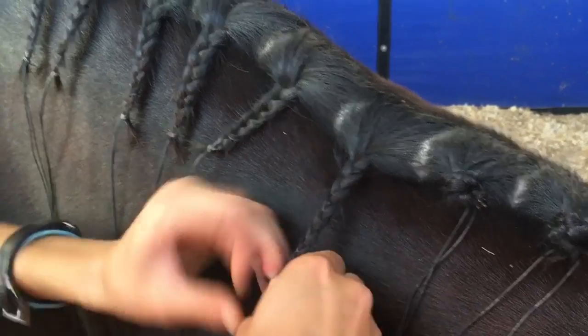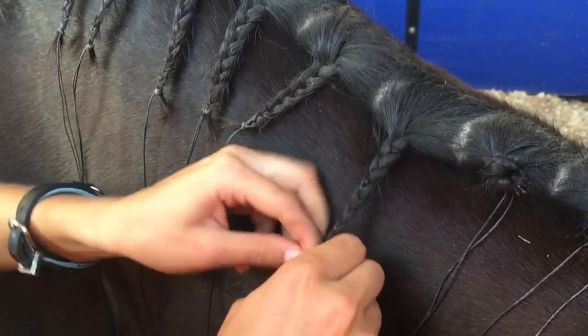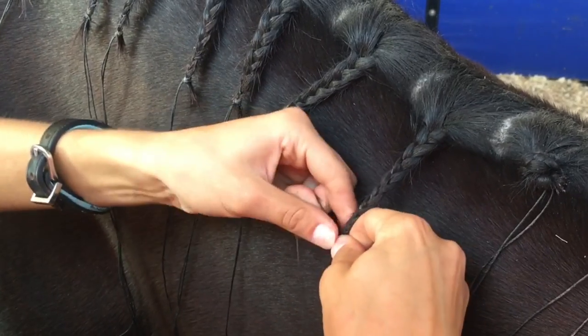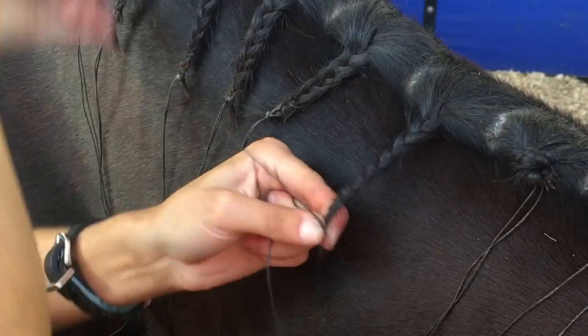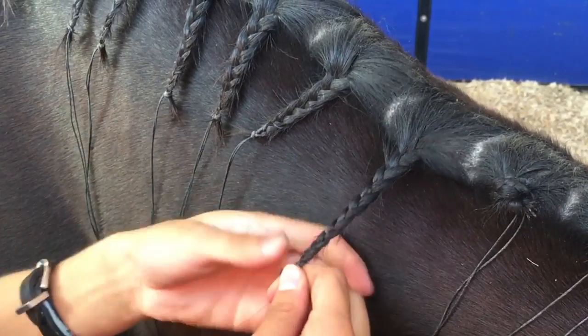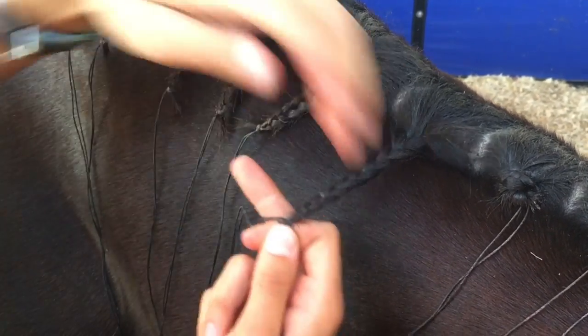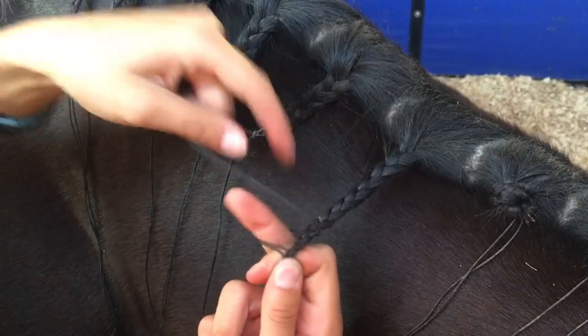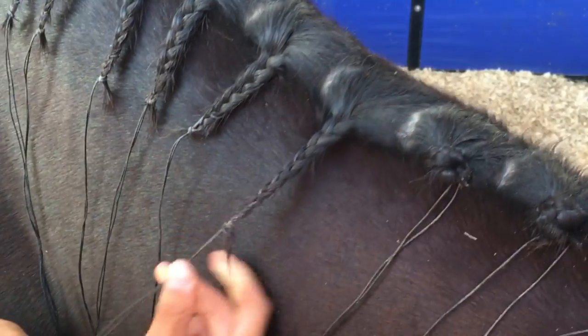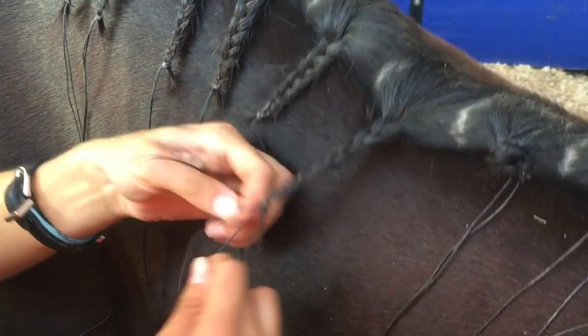So when you get towards the end of the braid, you want them in either hand again, then take the outside piece, flip it over, and then hold all the excess mane in your other hand. Grab it, put your finger like this, grab around, and then tie a nice little knot there.